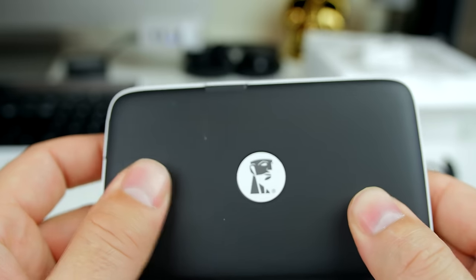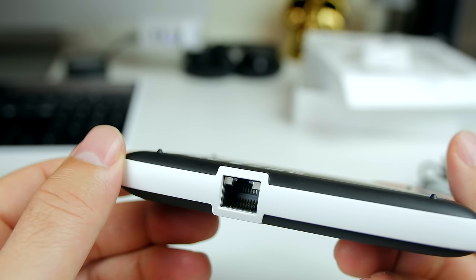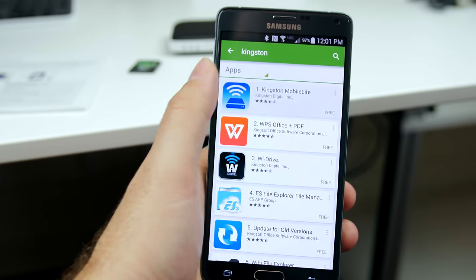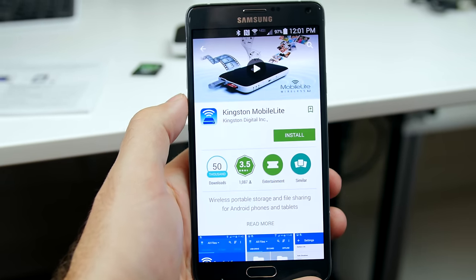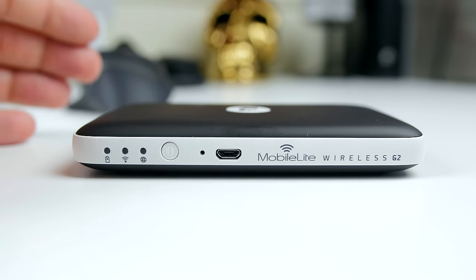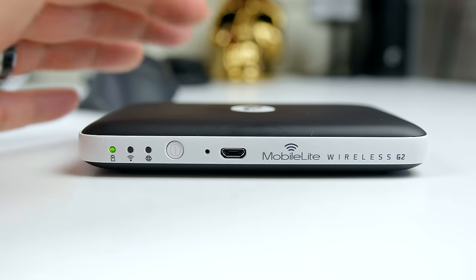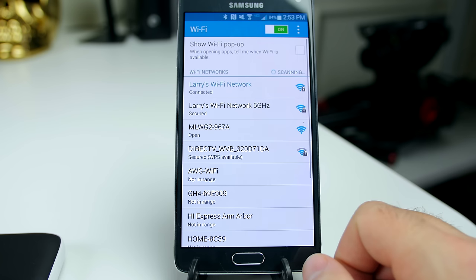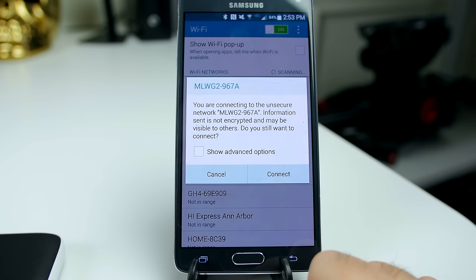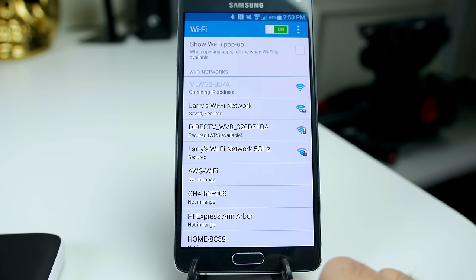There are a couple little nubs at the bottom to keep it up off your desktop, and then what you're going to need to do is install the app. It's on the Apple Store, Google Play, and the Amazon Store. You'll load that onto your mobile device whether it be your phone or your tablet. Power up your G2 and then connect to the G2 Wi-Fi. It's sending out a Wi-Fi signal on its own so you're going to have a Wi-Fi connection with the G2 to your device. Here I'm using the Note 4 and that's what I'll use for this video.